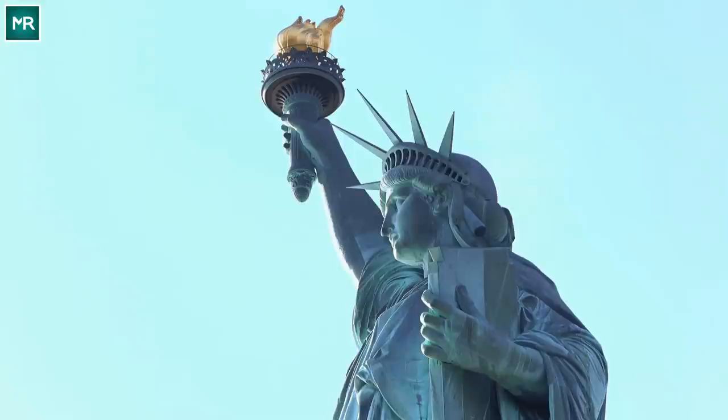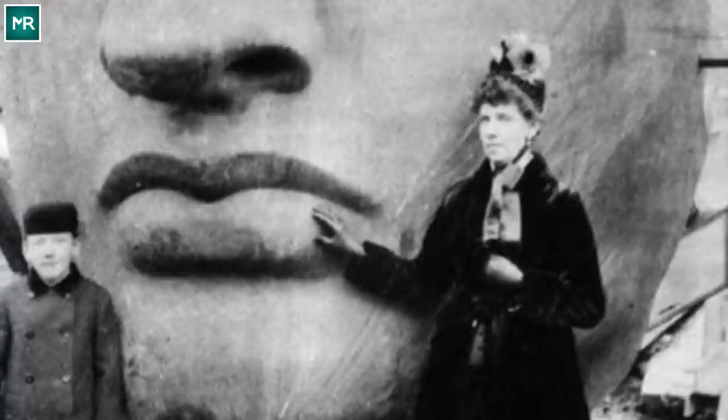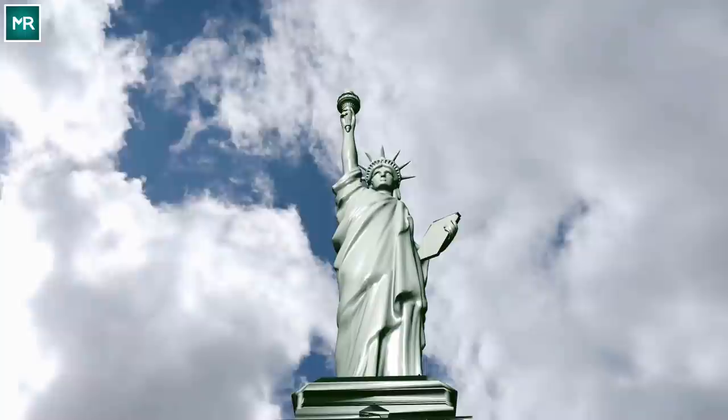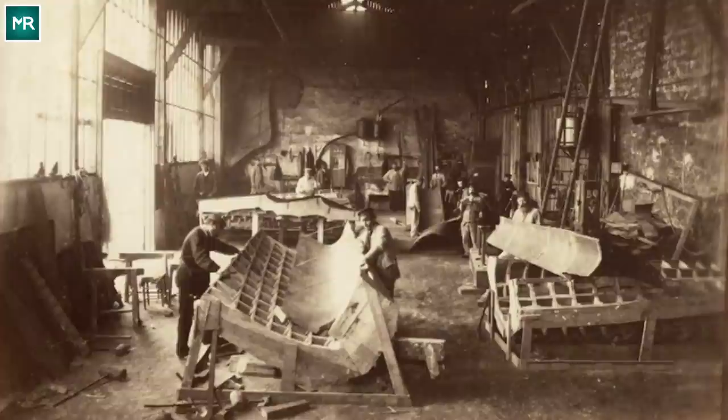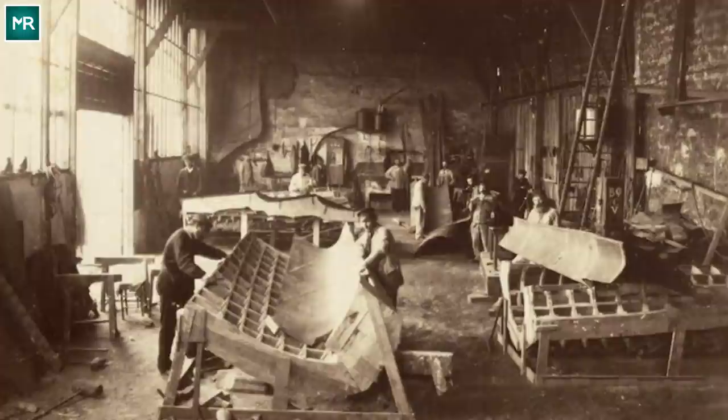To ensure Lady Liberty stood the test of time, French sculptor Frédéric-Auguste Bartholdi hired engineer Alexander Gustave Eiffel — yes, that Eiffel — to figure out the structural logistics of the massive monument. Bartholdi also modeled her face after his mother, Charlotte. Bartholdi began building Lady Liberty in France in 1875, hoping to have her finished by July 1876 in time for the 100th anniversary of the United States Declaration of Independence. However, he severely underestimated the timeline — the statue wasn't complete until 1884.